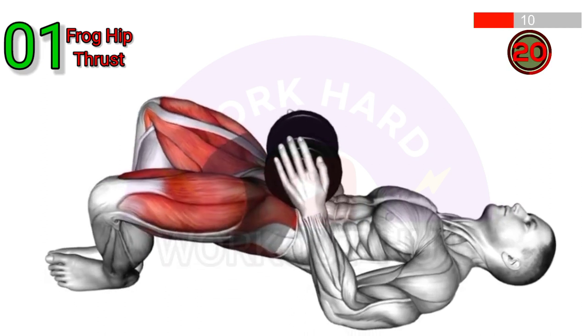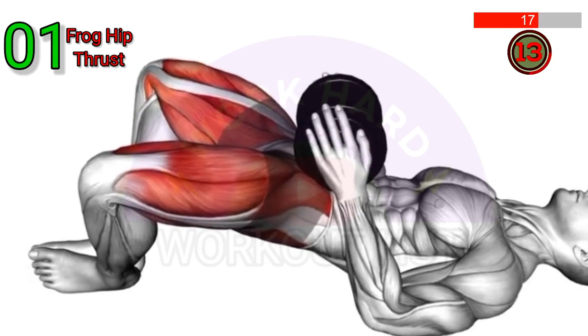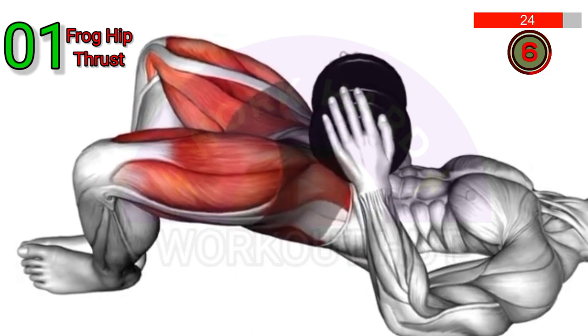Place a dumbbell on your lower abdomen and bring your feet together, forming a diamond shape. Push through your heels, raise your hips off the ground, and squeeze your glutes. Lower your hips back down and repeat the movement.